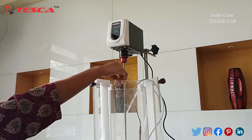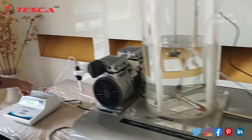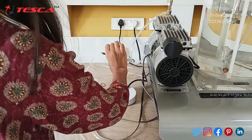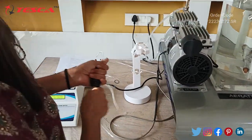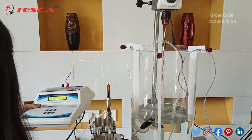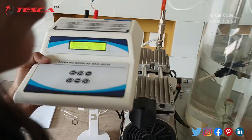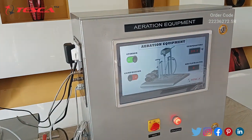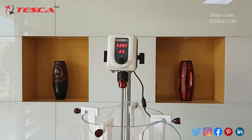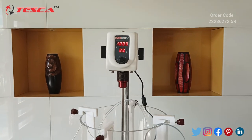From here we can control the RPM of the stirrer. This is our tank and this is our air pump. We have this oxygen level probe which we have to place it in the water. Now we have to turn on the stirrer and set the RPM. Let's set the RPM at 1000 RPM.